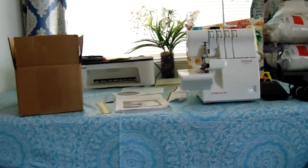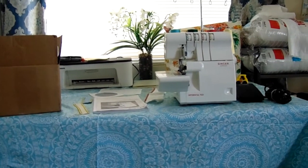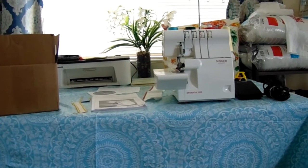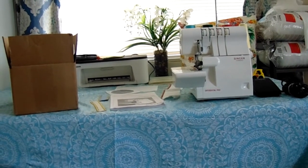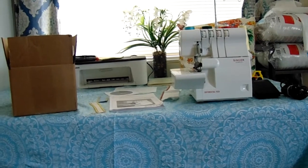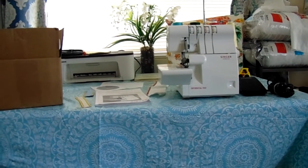Hi guys, welcome back to my channel. My name is Sydney. In today's video we are going to be going over my new serger that I got. I did purchase this on Facebook Marketplace — it was $130, which I thought was a pretty good deal considering the amount of thread that I got with it.